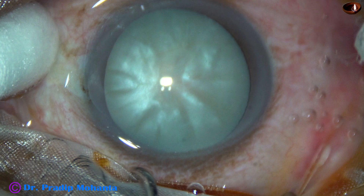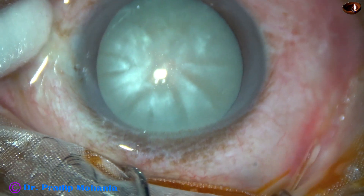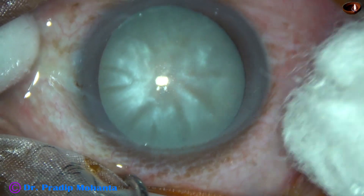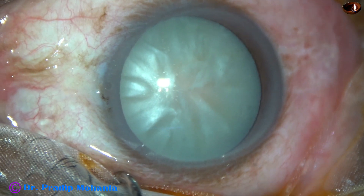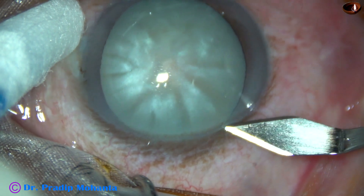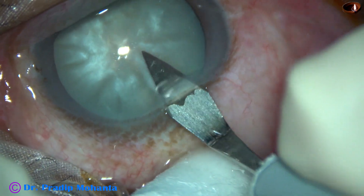This is an intumescent cataract. We can see fluid collection inside the lens. We know that in intumescent cataracts, the intralenticular pressure is high, and due to this high intralenticular pressure, the most anxious step of this surgery is capsulorhexis. Let us observe this surgery. This is a very slow surgery to demonstrate all the steps very clearly.